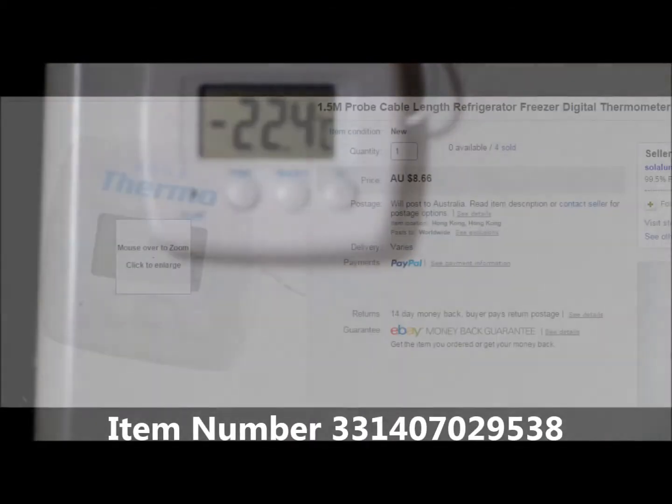I'll put a link in the description and maybe even a photo — I got them off eBay. They weren't too bad, so they're well worth looking at. You can now see exactly what's going on inside the fridge and freezer all the time. Not that expensive, and I'm very happy with them.